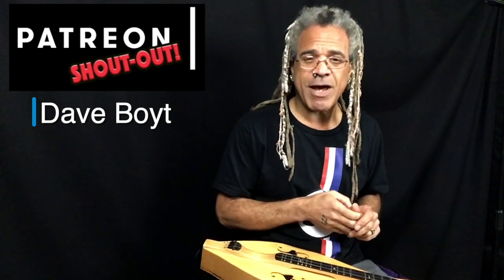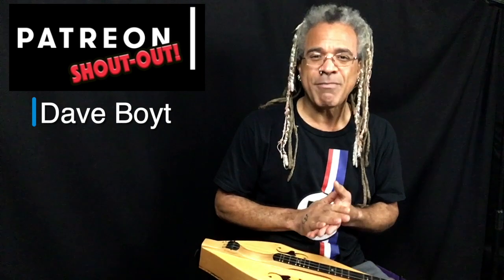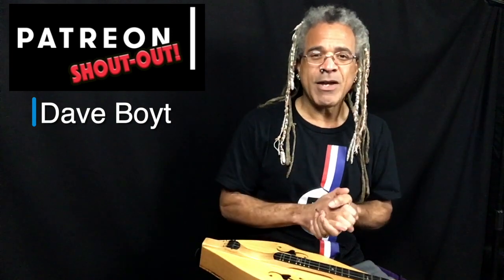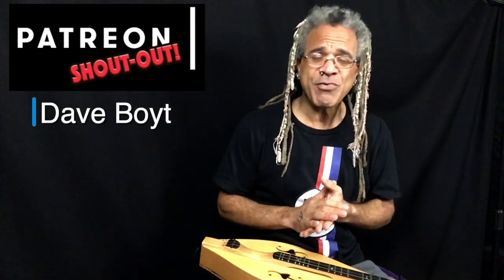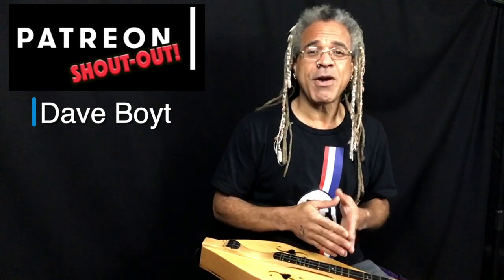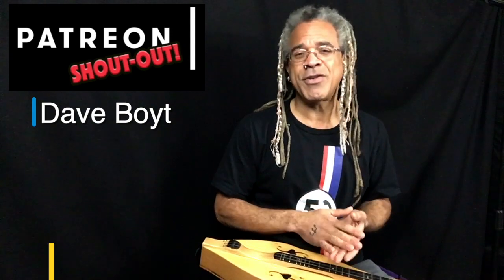DGD tuning is often called reverse Ionian, and I'll show you why in just a second. But first I want to say hello and thank you very much to Dave Boyt, one of my patrons on Patreon. Dave, thank you very much for signing up and becoming a part of this wonderful love-filled community. I thank you guys so much for making it possible for me to concentrate on learning new things, creating new music, and sharing it with you.